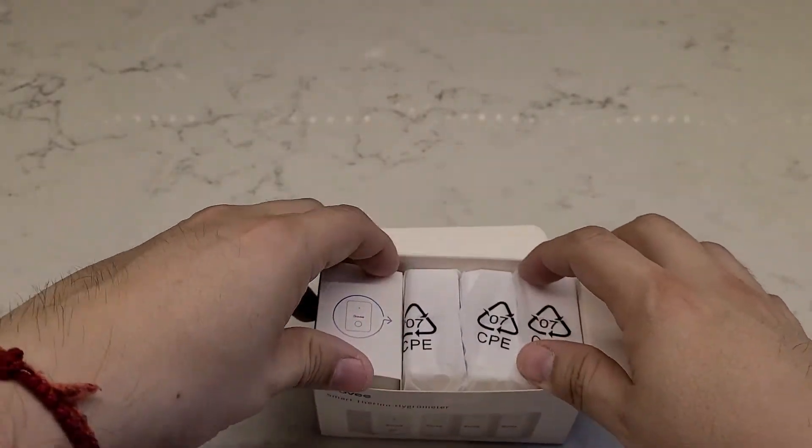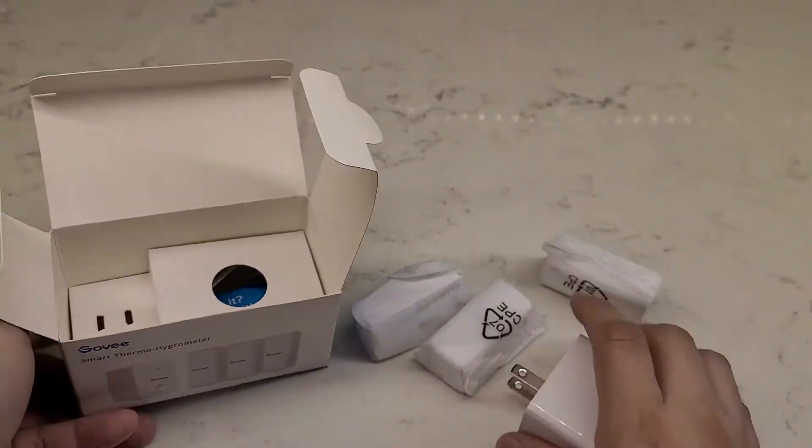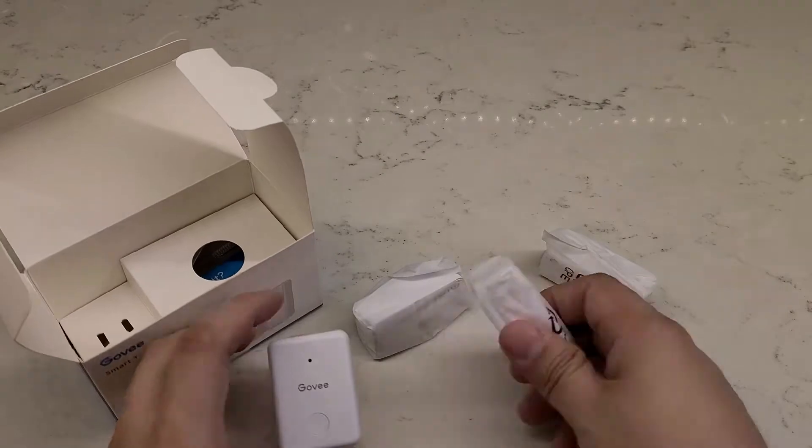In the interest of full disclosure, this product was sent to me free of charge by Govee. However, all the opinions you're about to hear are my own, nor has anyone reviewed or approved what you're about to see before it was uploaded.